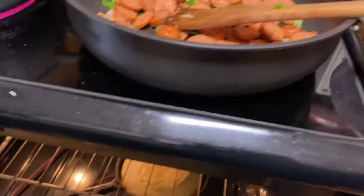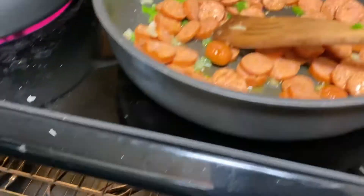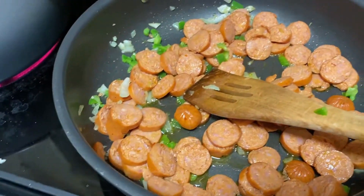Let's check that out. There's some sweet potatoes. Got some sweet potatoes going on in here too. Very good.